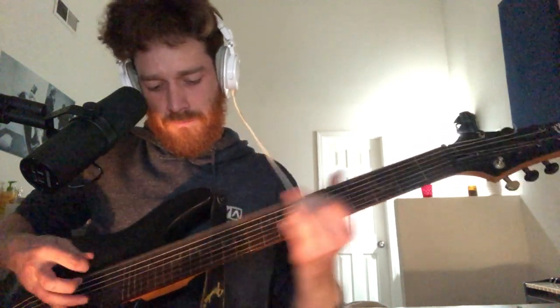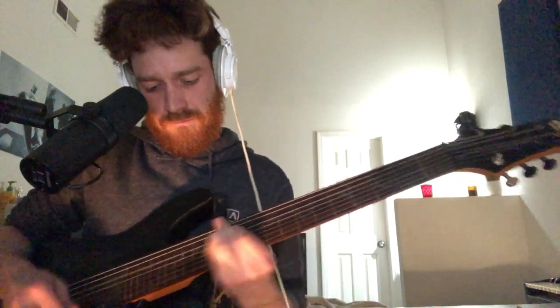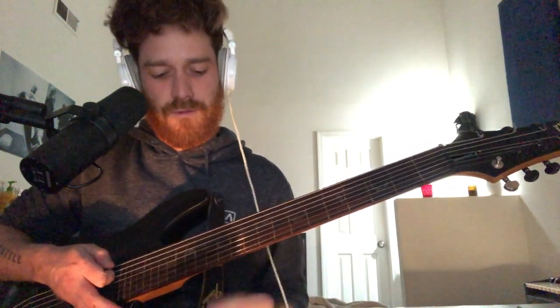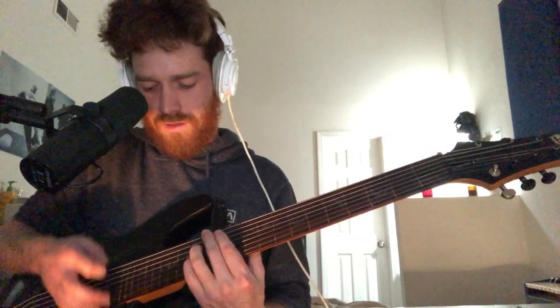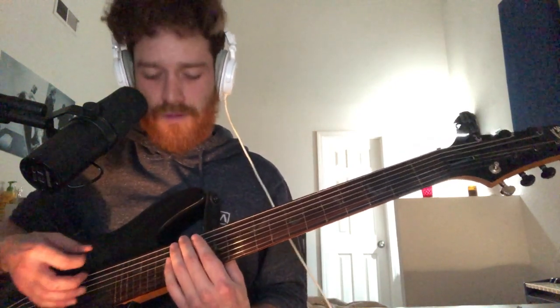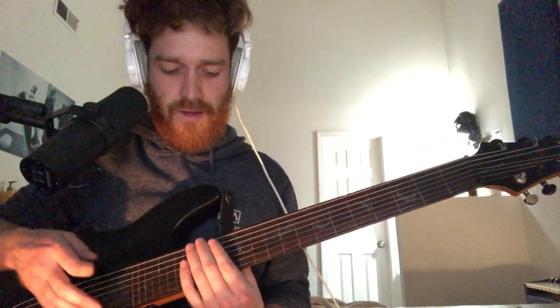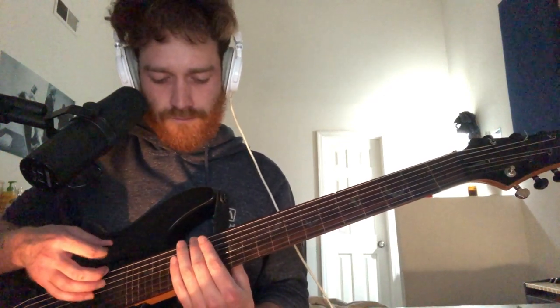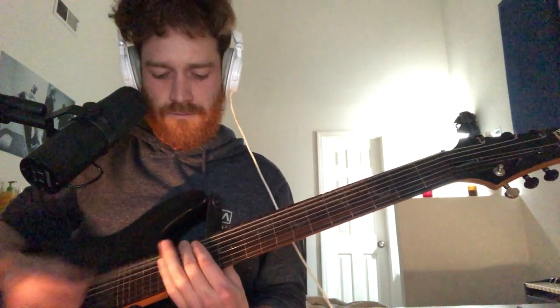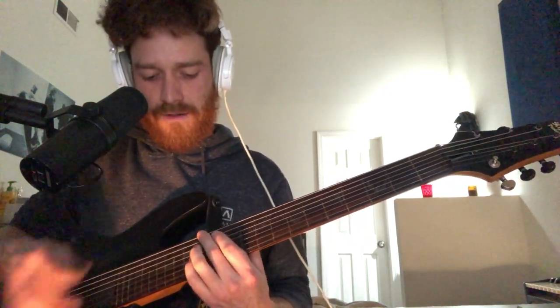I'll play it for you one more time. Kind of hurts your index finger after a while, so make sure to put some grease on that fretboard. And then after that you're going to do this low riff — which is both of them — and then the 15th fret. So you're going to go — just your typical kind of Royal Blood riff. And then you just combine those two.